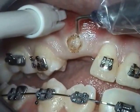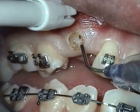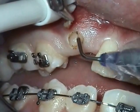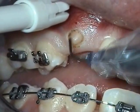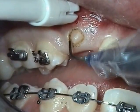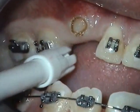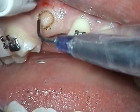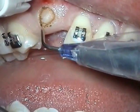Use a tissue forcep to lift up the tissue and finish the margin using quick sweeping motions.